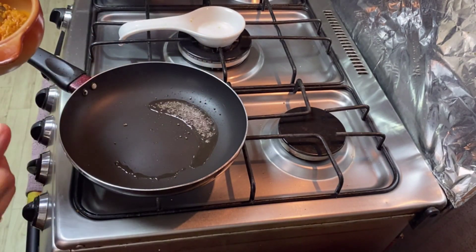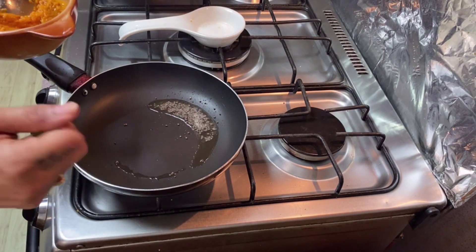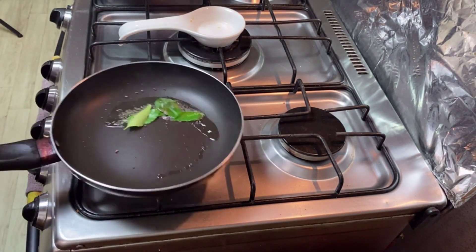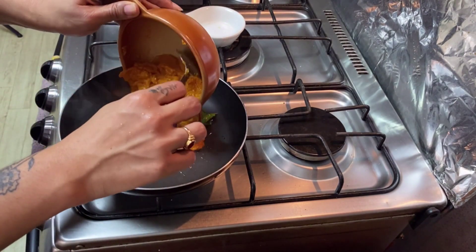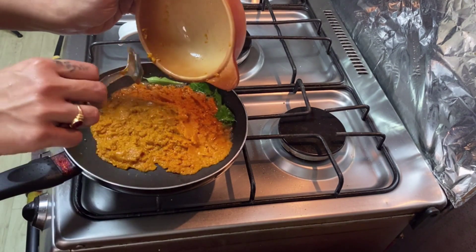Now let's fry it in the pan. Let's cook in the pan. I'm going to cook it with 2-3 ingredients. I'm going to cook it in the pan. Please cook it in the pan — I have never had the same way.